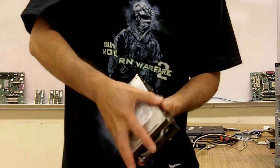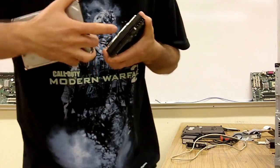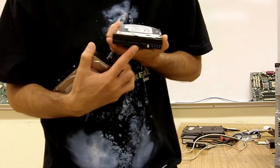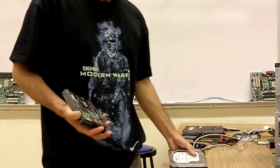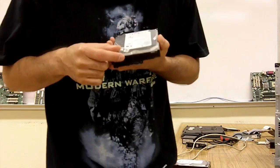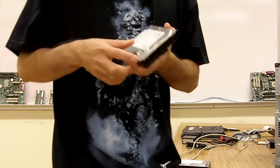You can see they are about the same size, same everything, except for something very important, which is the interface. This interface is called an IDE hard drive — this is for the older hard drives. This is called a SATA hard drive — this is for the newer hard drives.